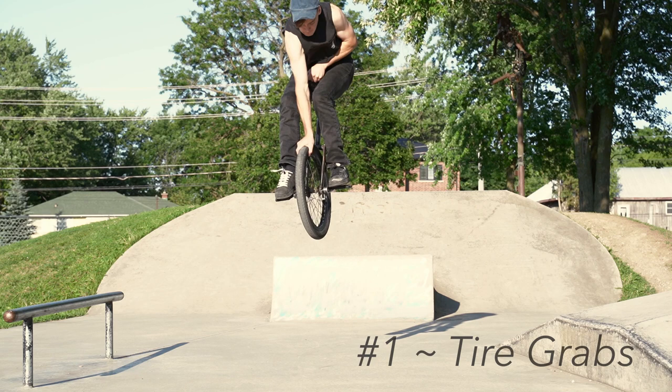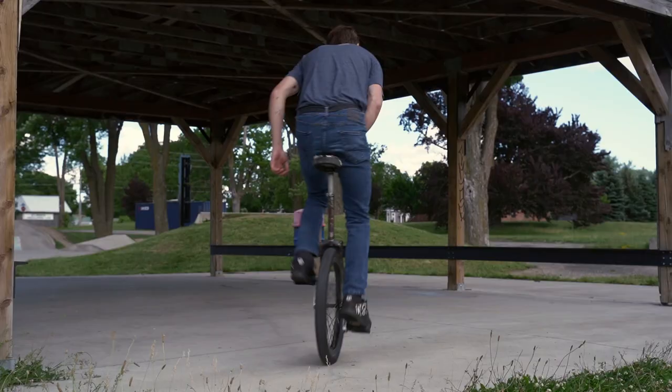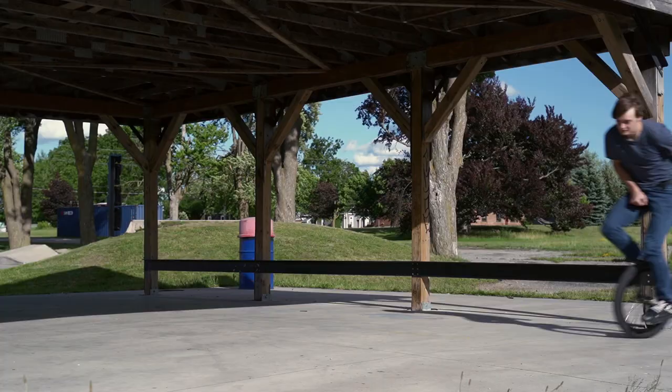Tire grabs are basically just like any trick where you're hopping up and you're grabbing your tire, whether it's at the front or the back. There's a ton of different variations, and it's definitely one of the first tricks I learned, and really low impact.